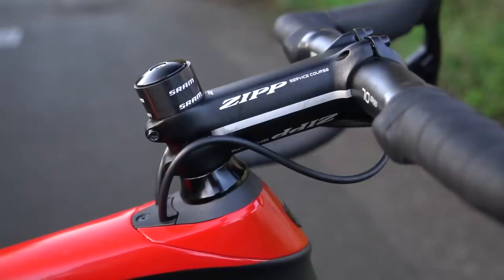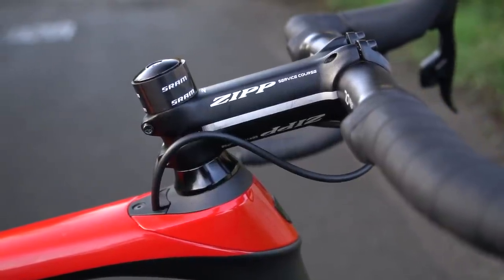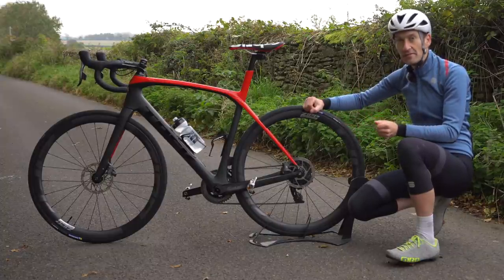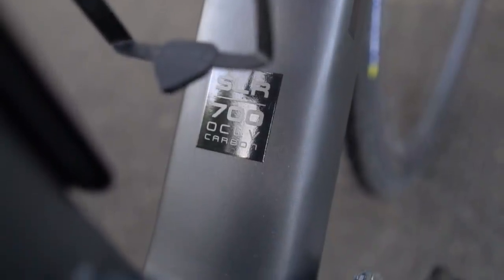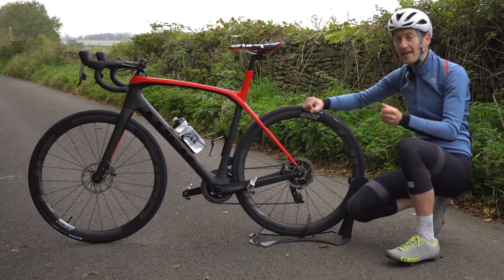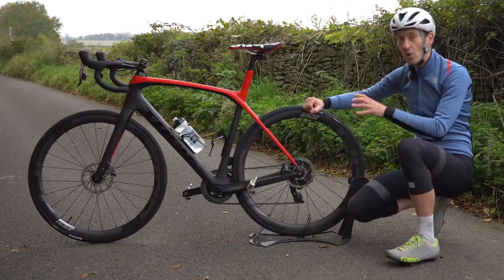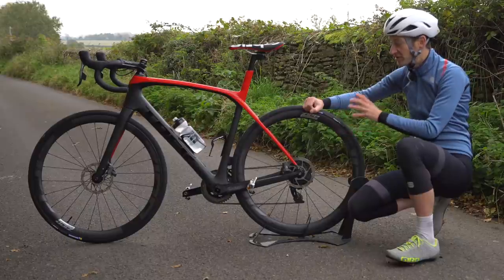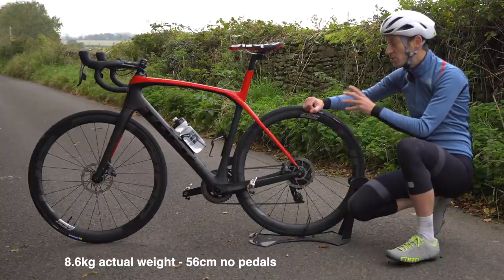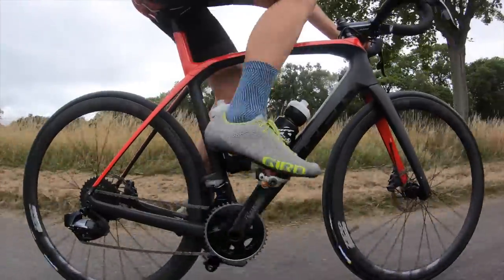Comfort at the back — good. Comfort at the front — not as good as the Specialized Roubaix, maybe marginally better than the Canyon Endurace or Cannondale Synapse. The big downside to the IsoSpeed decoupler front and rear, as clever as it is, is complexity and weight. A size 56 frame using 700 series OCLV carbon fibre weighs a claimed 1,335 grams. Compare that to the Specialized Roubaix at 900 grams and the weight penalty is significant. On this build you're looking at 8.6 kilograms, which is quite heavy for this price and level of specification.